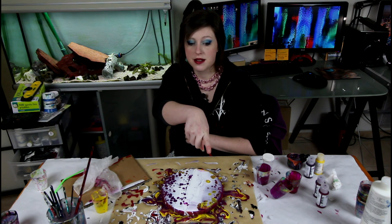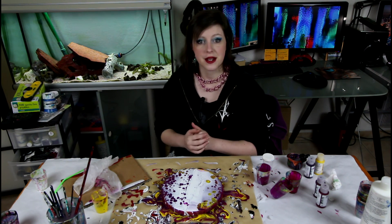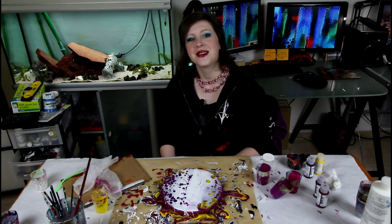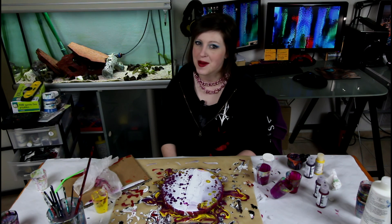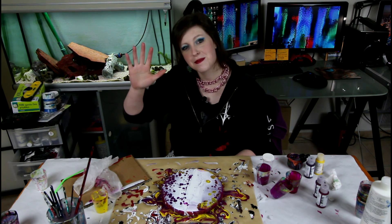I didn't forget about it — it's right there behind me and it's staring at me and I want to paint it, but I have to wait. On that note, thank you guys for watching, I hope you have a great day, make sure to subscribe for more, and I will see you in the next video. Bye!